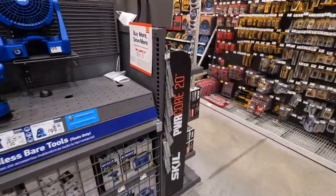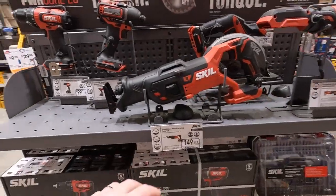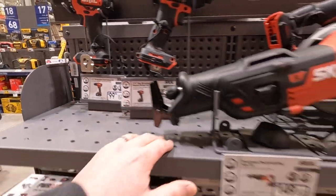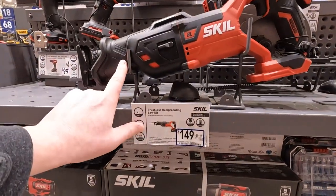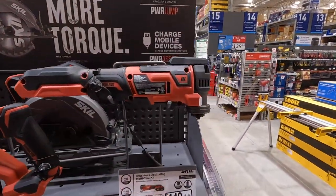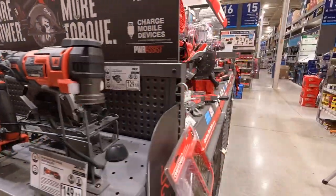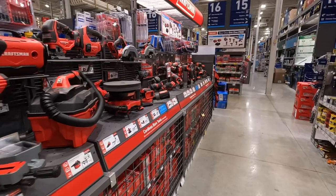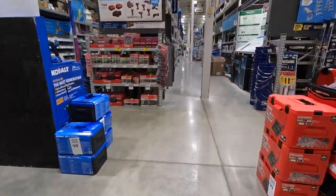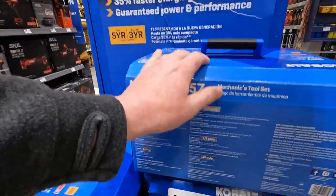I've got to work with the settings. Skill 20-volt — 100 dollars for these two kits. 149 for the reciprocating saw as a kit, 149 for the multi-tool oscillating brushless. All brushless tools. There are a few more things to check out — 100 dollars for the Cobalt 257-piece mechanical tool set.